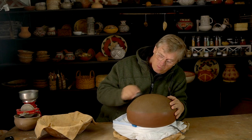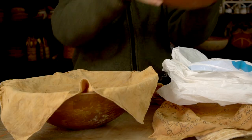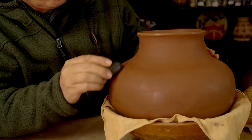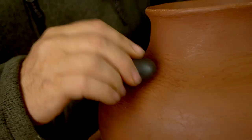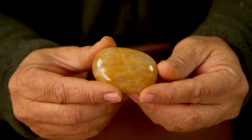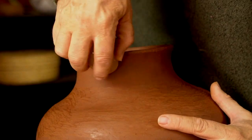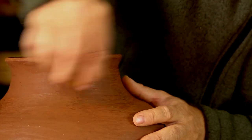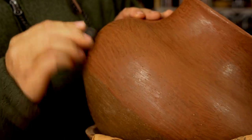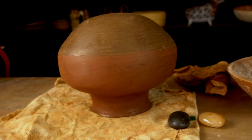Today the pot is finally dry enough to begin polishing. I'm just using a smooth stone that I found on the beach to go over it lightly and smooth out the clay — I'm not trying to make it glossy, just smoothing it out a little bit. Check out this golden quartz polishing stone I picked up recently — isn't that beautiful? I'm changing polishing stones here because when I'm polishing inside the neck, where it curves out, it's good to have a nice rounded edge so I don't gouge the clay that's still damp. There it is, all polished and ready to go.